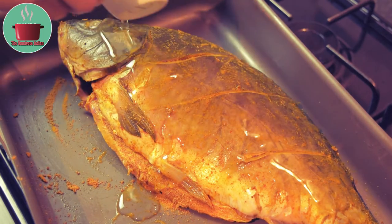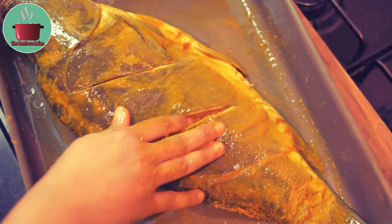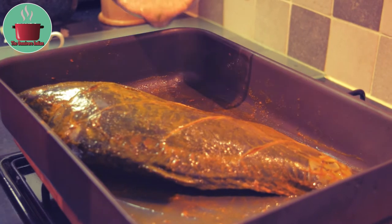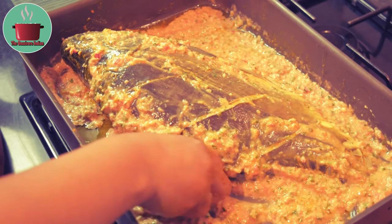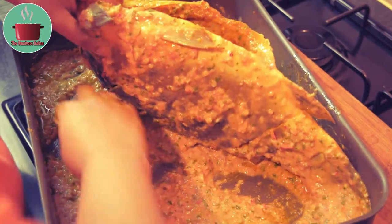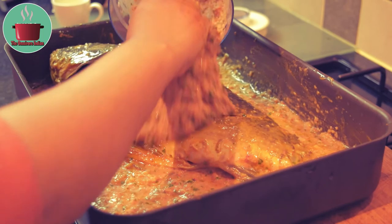Pour some oil on the fish and rub it well all over. Now add the spice paste to the fish and rub it on all sides as well as inside the fish. Make sure that the spice paste goes into all the nooks and crannies of the fish.